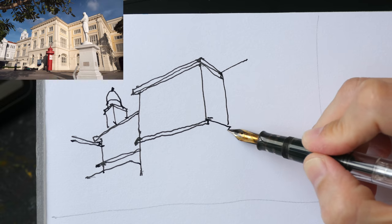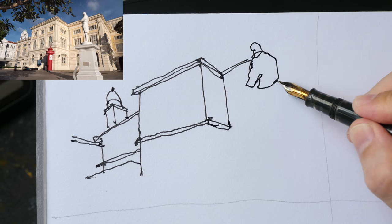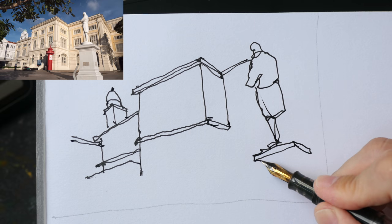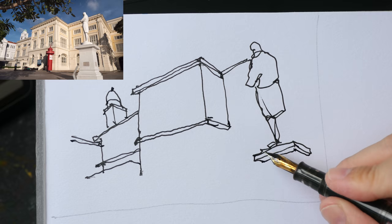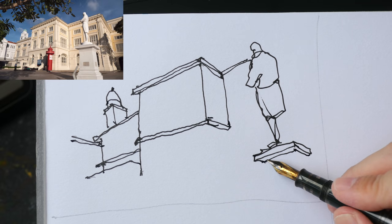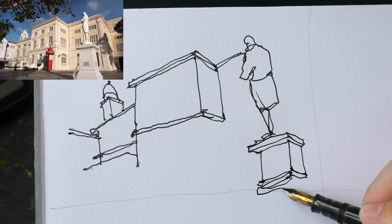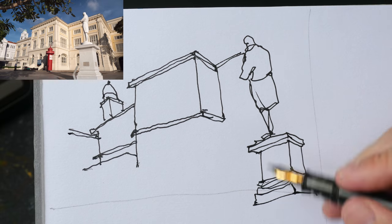Now we almost have the big shapes drawn, and we have this statue here which I'm going to draw really simply. Below it is a stand — again, I draw the big shape first. I'm drawing the lines that contribute to the form of the stand; I am not drawing the lines that are on the surface. There are actually a lot of lines on this rectangular block, but those do not contribute to the form. That's basically the gist of the first tip: draw from big to small, and if you run out of space, leave out the details.